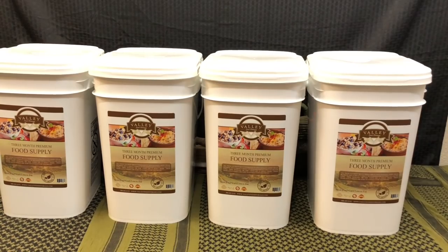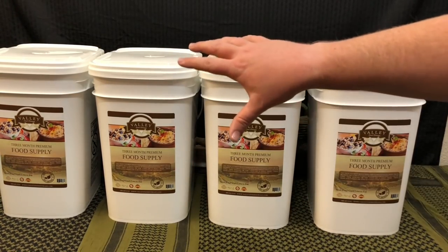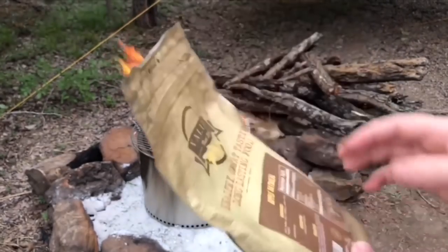There we go — we have our actual food storage from Valley Food Storage. For anybody who watches our channel regularly, you'll be familiar with Valley Food Storage because you've seen them on our channel and in our PrepperCon videos.